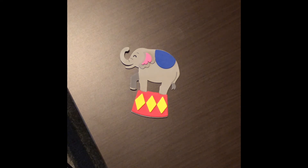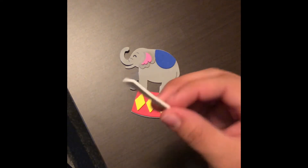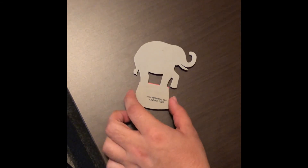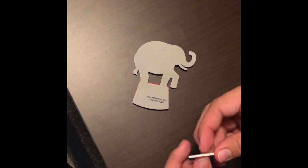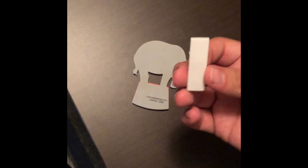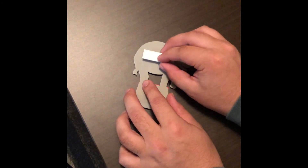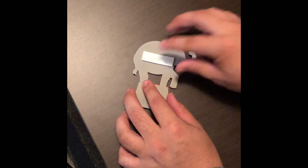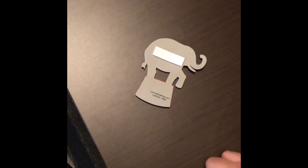You might think we're done with this elephant, but we are not finished yet. This little white piece that I told you to set aside — we're going to flip this elephant over to the back side and use it. Take the sticky side off of one side only — only one side right now — and go ahead and put it on the back of the elephant, just like that.